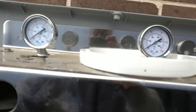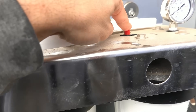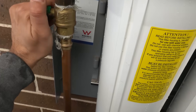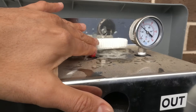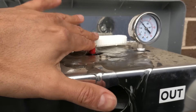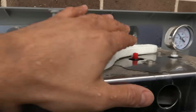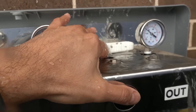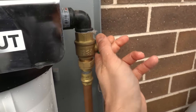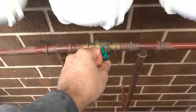Once you've got all three filters in — with no pressure at this point — turn the inlet on and keep your finger on the last pressure release button to release any trapped air. Once you don't hear any more air coming out, test the rest of the buttons and make sure there are no more air bubbles. Then we can close the valves back and close off the bypass.